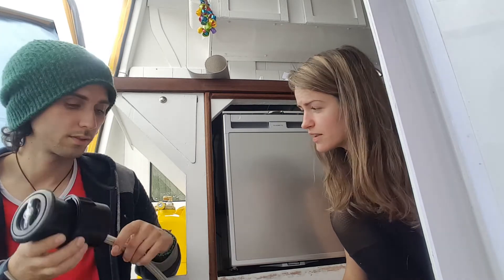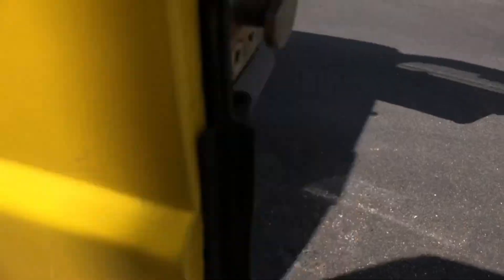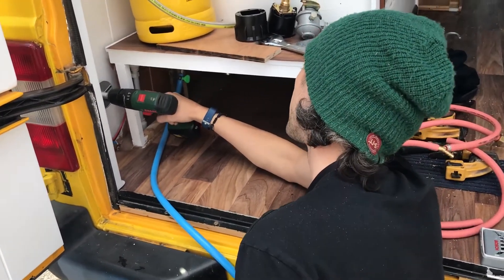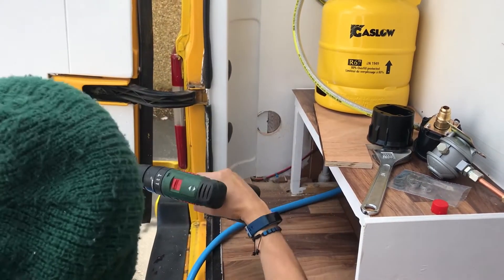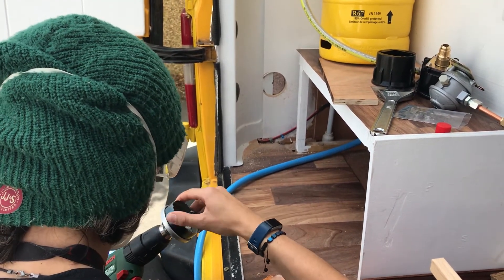Now we need to find the place for the external filler cap. Our van currently has only one hole for diesel, and it won't stay that smooth for much longer. Anthony is about to put another hole in the van — this will be the fill-up point for LPG. He drills through the wood first, then through the insulation and the van's metal body.